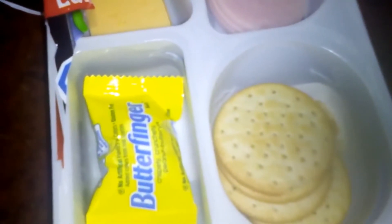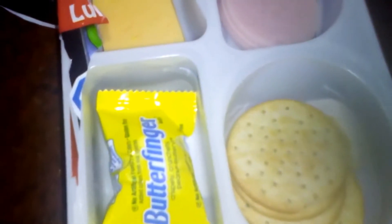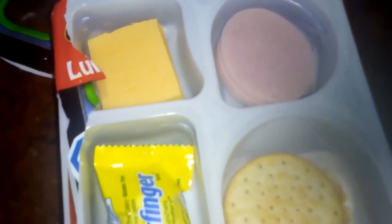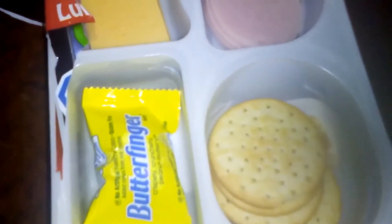And I guess if your kid wants to be like the other cool kids and have a Lunchable, at least they have this. I don't know if kids will pick up on the fact that it's an off-brand Lunchable, but whatever.